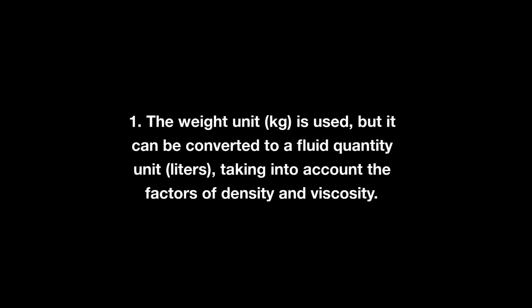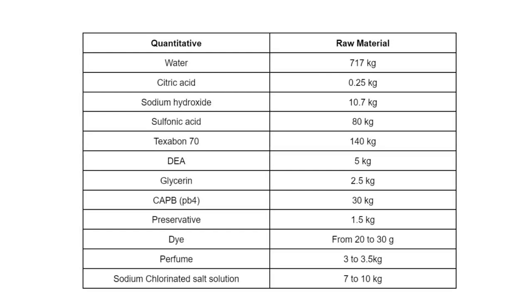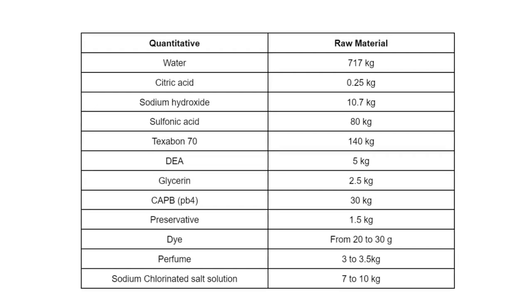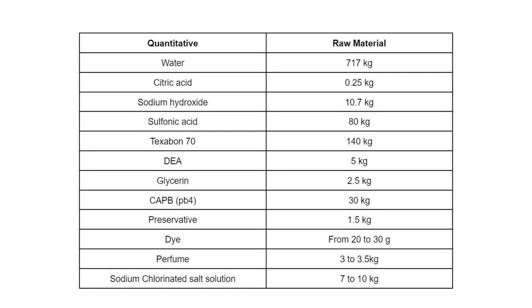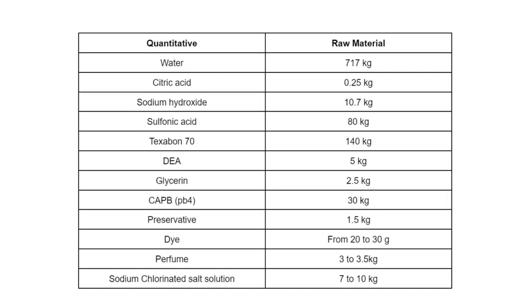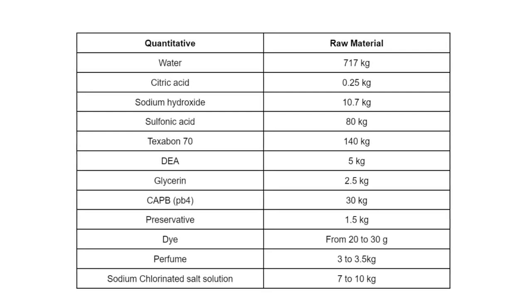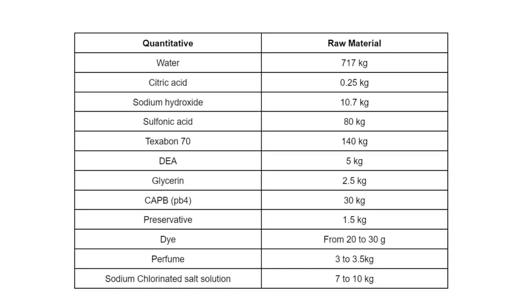The weight unit kilogram is used, but it can be converted to a fluid quantity unit — liters — taking into account the factors of density and viscosity. These are the raw materials needed to make one ton of dishwashing liquid: water, citric acid, sodium hydroxide, sulfonic acid, texabon-70, dia, glycerin, CAPB, preservative, dye, perfume, and sodium chlorinated salt solution. On the right side is their approximate kilogram of raw material weight needed to make one ton of dishwashing liquid. You may take a screenshot of this as reference.